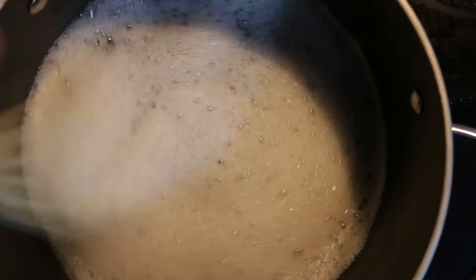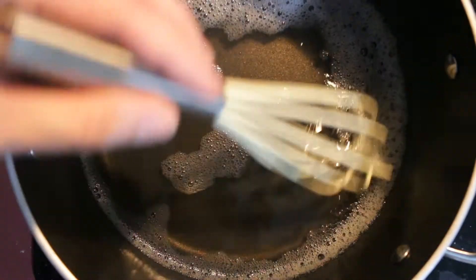I bought this PVA powder from a seller on Etsy and I'll put links to that in the description. After about 70 minutes all the granules had dissolved.